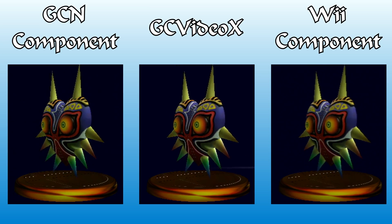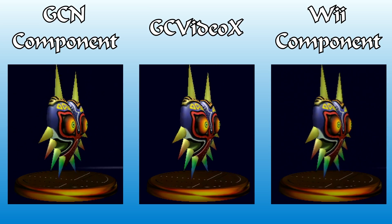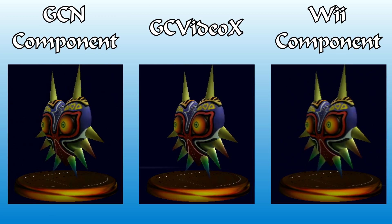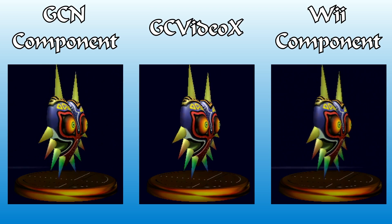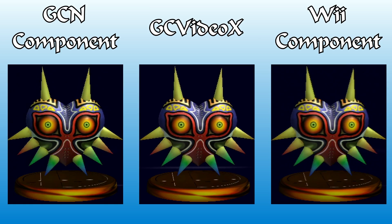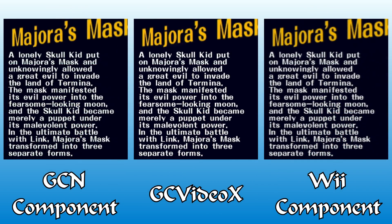If you look at the end of Majora's spikes, you'll see harsher contrast with sharper pixels on the HDMI signal. The Wii is the softest output and lacks contrast in comparison, and the GameCube component looks fairly good even next to the HDMI. Cutting to the text about Majora's Mask, the sharper image provided by the GC Video X and GameCube component cables becomes more obvious. The Wii's component out lacks the color accuracy and nuance necessary to make the orange in the title look right, and the text overall is smoothed over quite a lot.